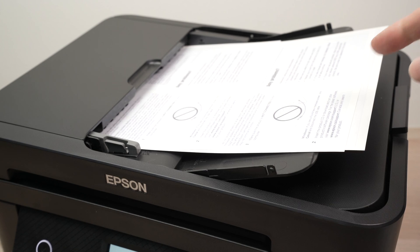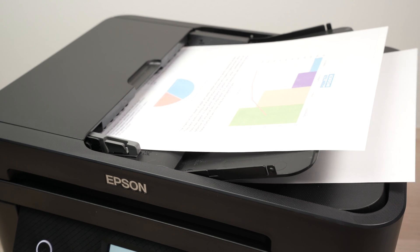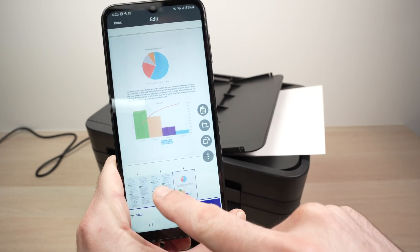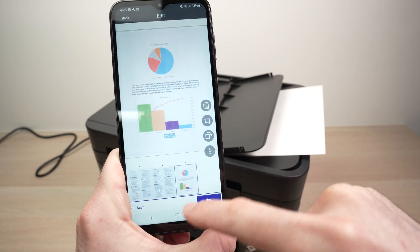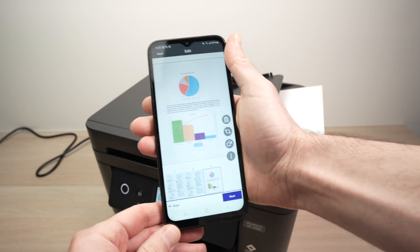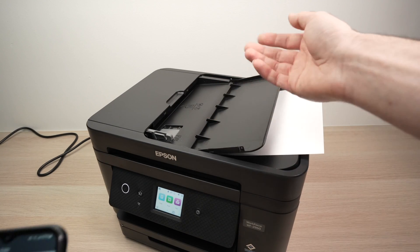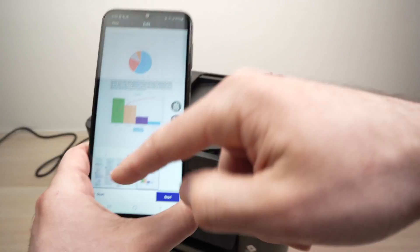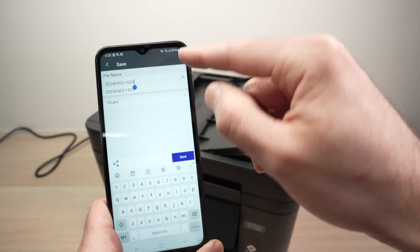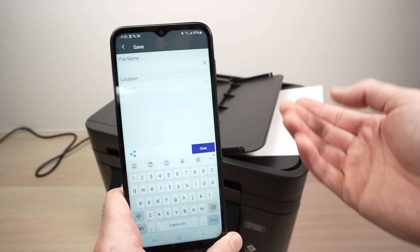The printer will now take page by page and scan them automatically without you having to touch anything — just wait. Once it's done, all the pages will appear on your screen and you can scroll through them. If you have more than 20 pages and want to combine everything into one document, press the plus button to add more pages, loading them 20 at a time. Then press Next to give the document a name and select a save location.